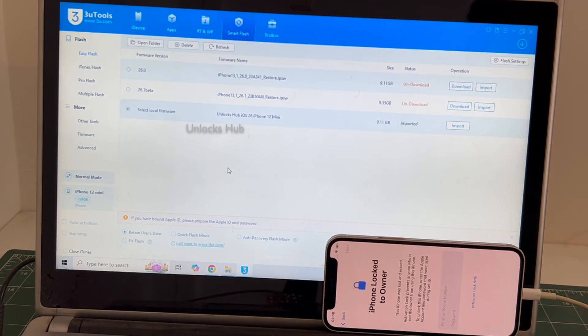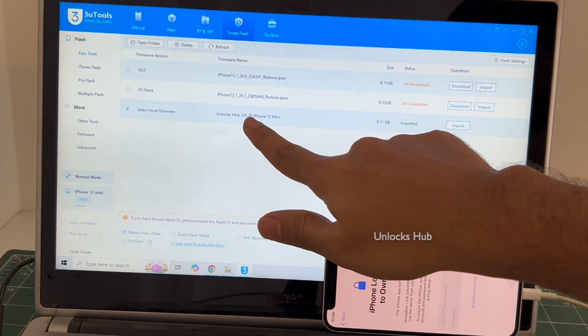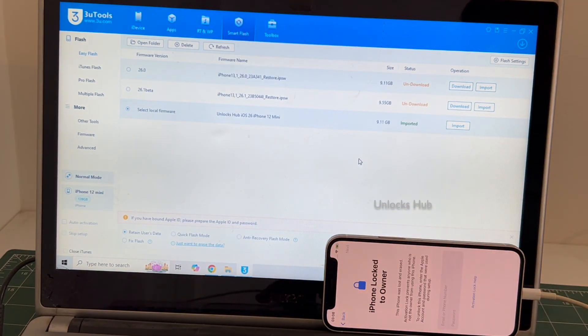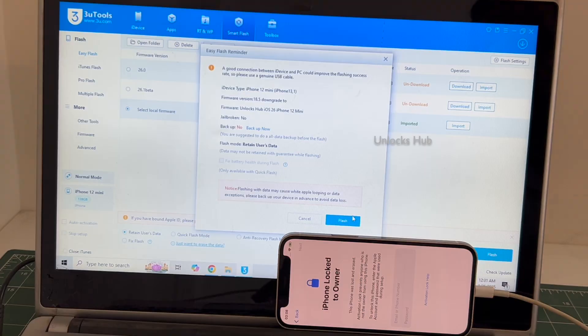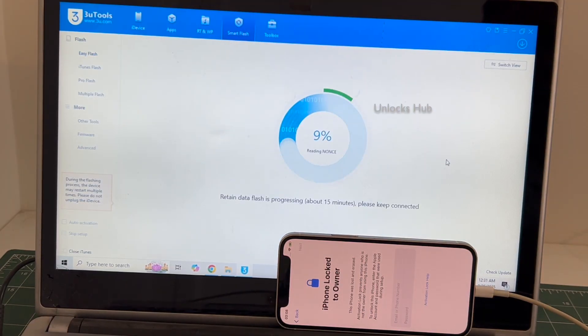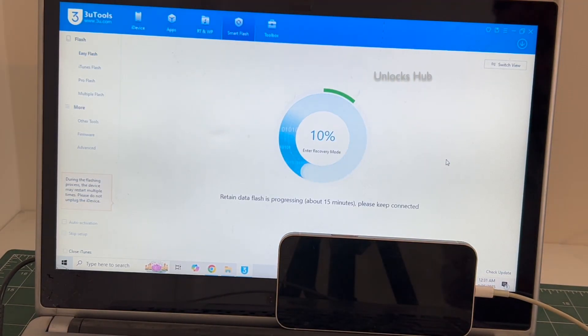Once the iOS 26 iPhone 12 mini IPSW is imported, click on the Flash option and click on Flash. The installation begins. The whole process takes somewhere around 20 to 30 minutes — do not unplug your phone at any point of time.